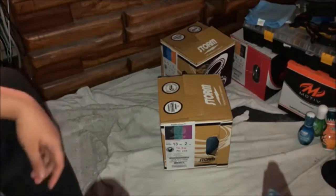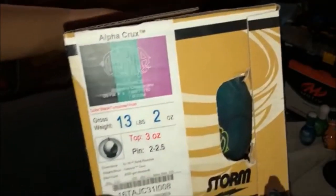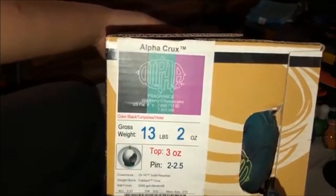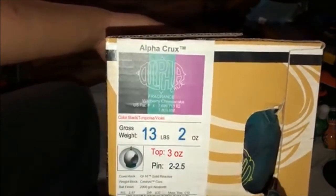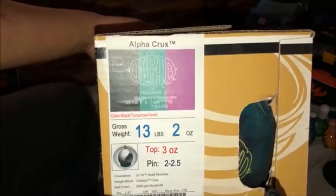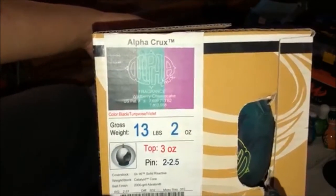Anyways, let's take a look at the box. Here's the box — that's the Alpha Crux. The cover stock is GI 16 Solid Reactive — that's Game Improvement 16 — and the weight block is Catalyst Core. The ball finish itself is 2000 grit Abralon.